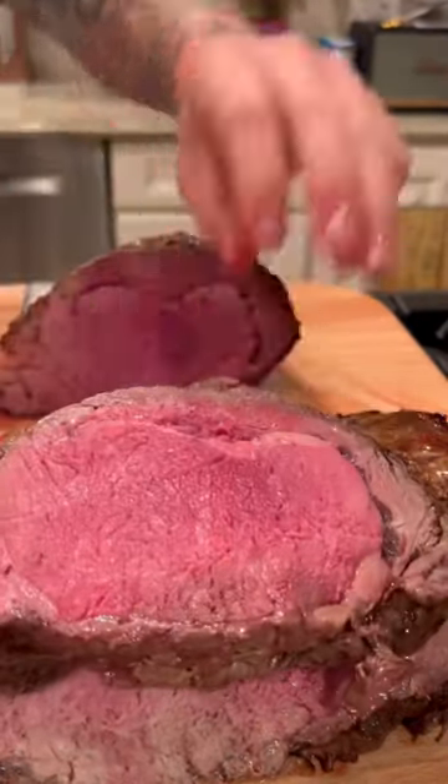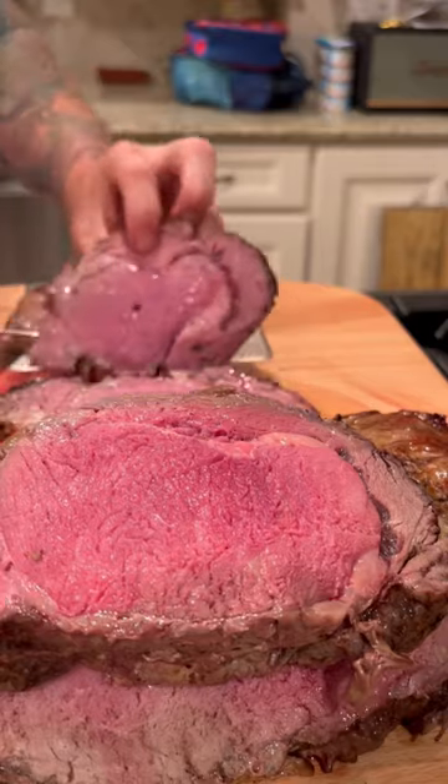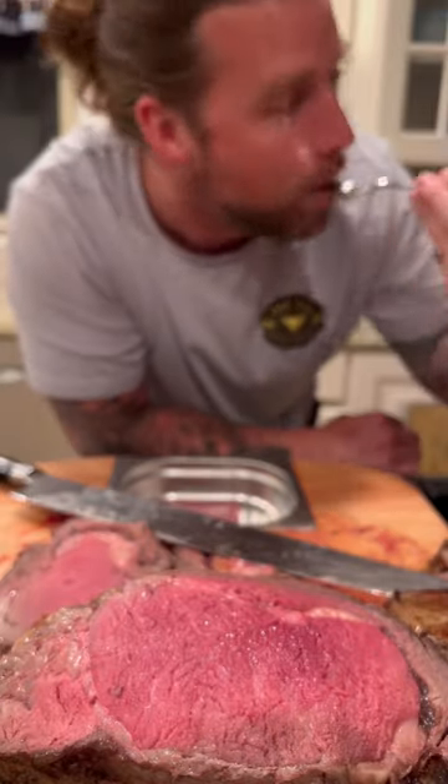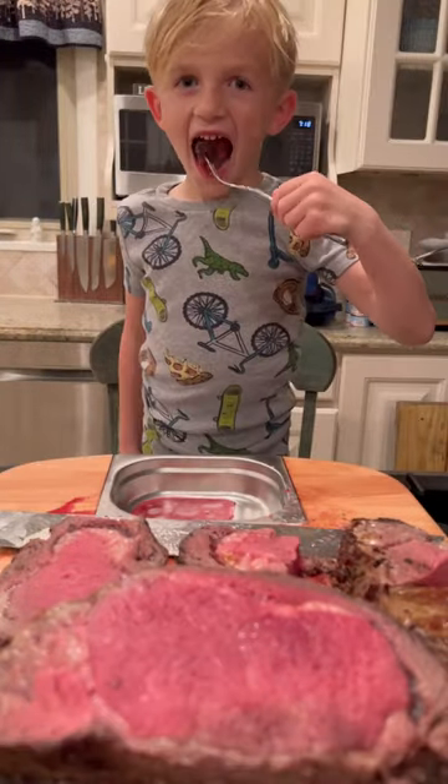You want medium? Perfect, there it is. If you want medium well, there you go, nice light pink. The end cut and rib cap is almost well done, but so tender. Easily my boy's favorite holiday meal, and that is why...